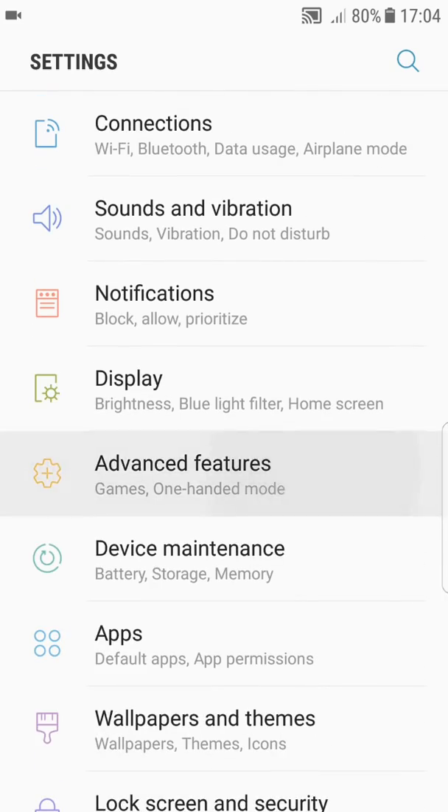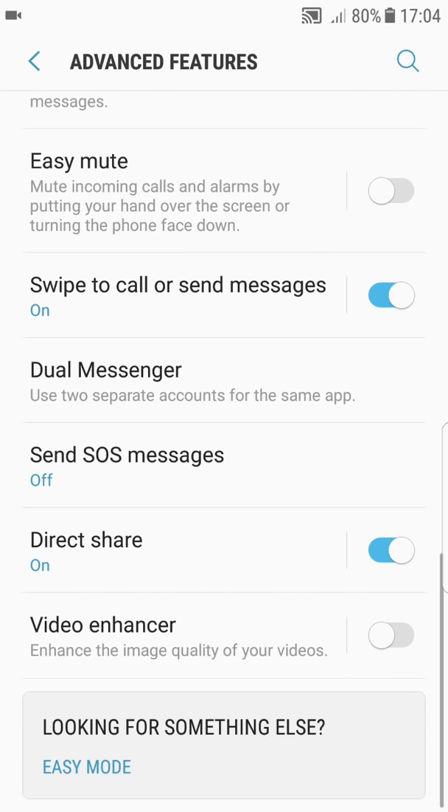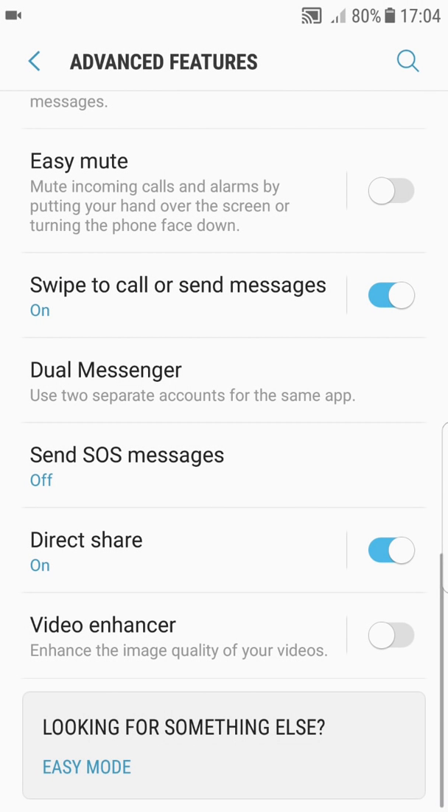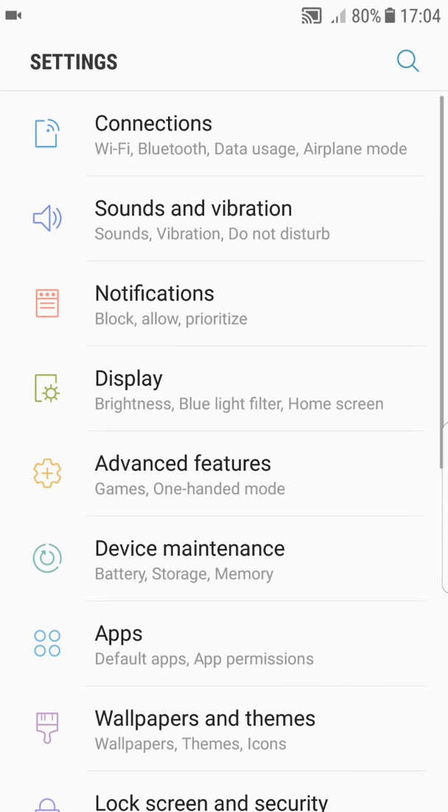RAM management has been working perfectly. Something really cool is when you go to Settings > Advanced Features and scroll down, you can see the Dual Messenger option. What it does is — if you click on Facebook, for example — it will make a second app so you can use a second account alongside the main application.